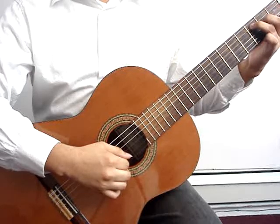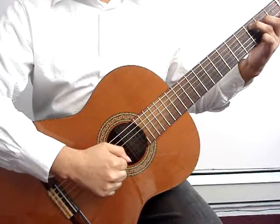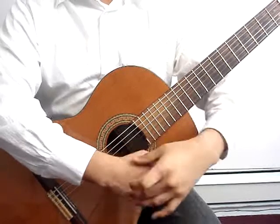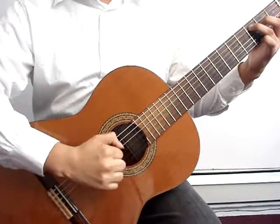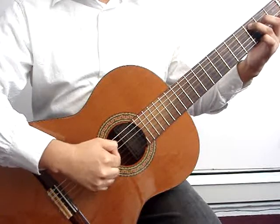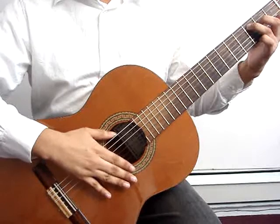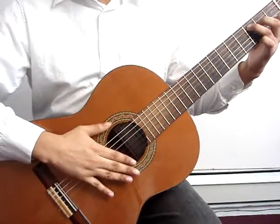Whether free stroke or rest stroke, your arm should be straight. You do not want to play like this. Your hand is at an angle to the strings, not like this, not a 90 degree angle — like this.